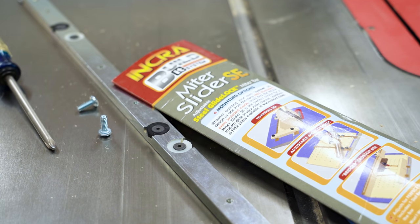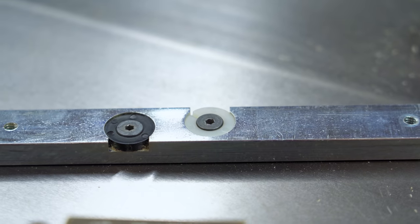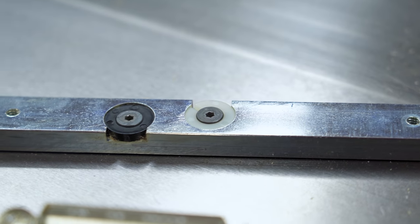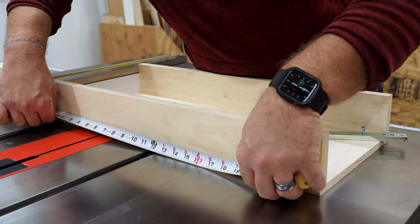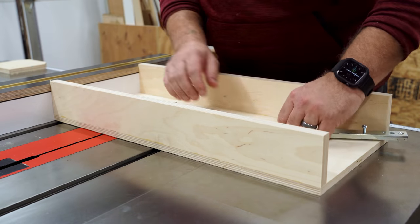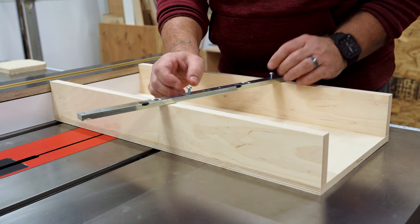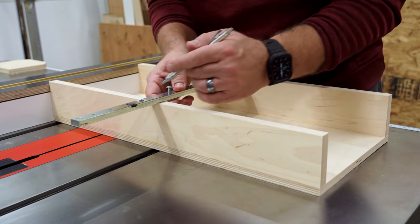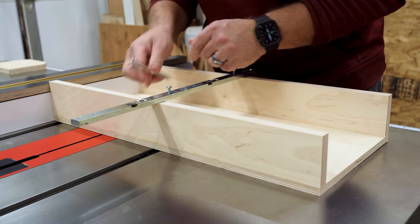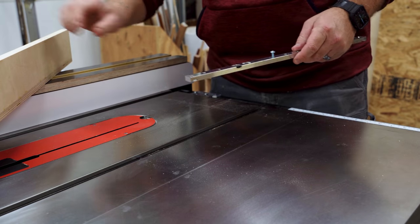I'm reusing the miter bar off my old sled — that's the Miter Slider SE from Incra in an 18-inch length. They're fully adjustable and glide super smooth once you get them dialed into your saw. I double-checked that I was still centered and then eyeballed where the two mounting screws would land to fasten the sled to the miter bar. Then I marked the top face of the bar to tell me where the outside edge of the sled needs to land, since once I lay the sled on the bar I won't be able to see where the screw holes are anymore.